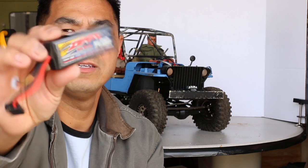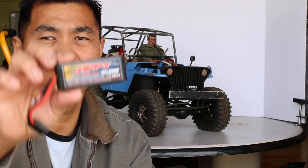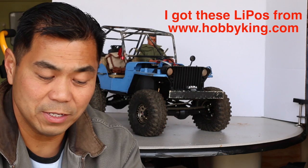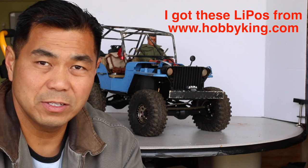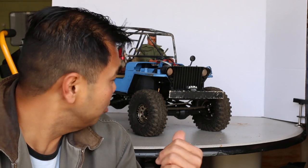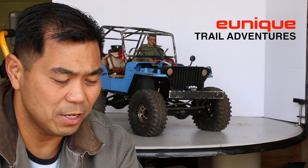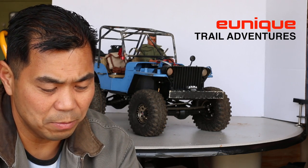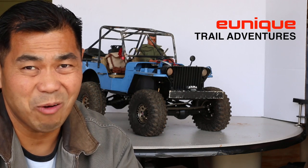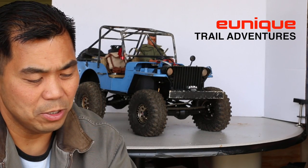For the battery I use these Zippy 3S batteries. The way I've got this setup I could use either 2S or 3S — the 3S gives me a little better punch. This is only 1400 milliamp hours, and it's a 30C battery, so the 3S is 11.1 volts. Even with that, I get quite a bit of playtime out on the trails because these rigs are low speed, mainly for crawling and scale running. This 3S battery can last me an hour or so on the trails and still has the punch to get me up and over those rocks.